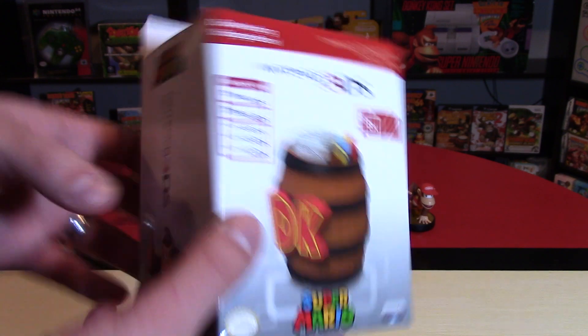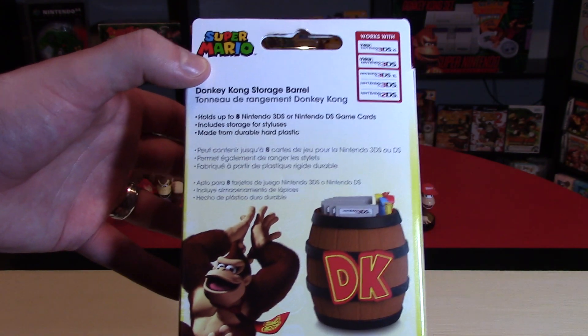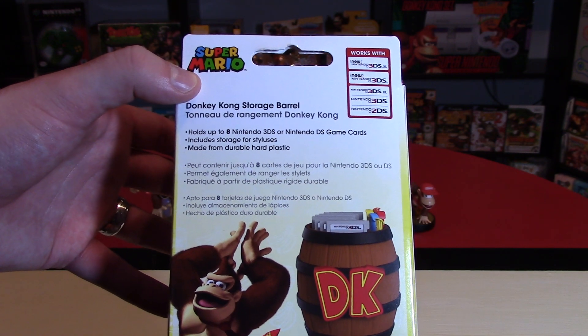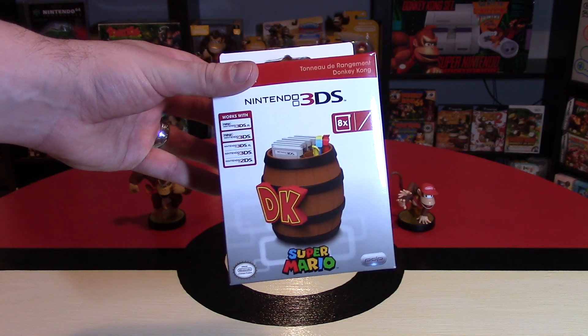Essentially what this can do — it can hold up to 8 of your Nintendo 3DS cartridges, or Nintendo DS game cards, so I'll actually have both of which I will test on this. It includes storage for styluses as well, and it's made from hard durable plastic as it says. This usually sells for something like $10, and you can find this on Amazon right now — I think it actually has free shipping.